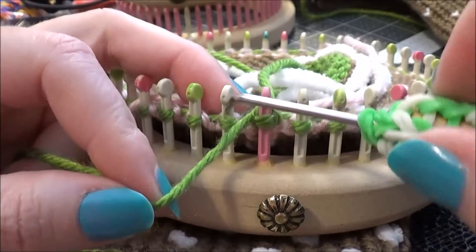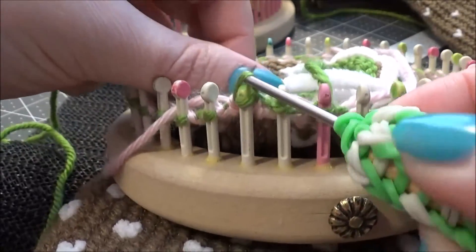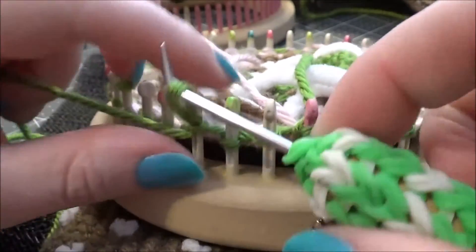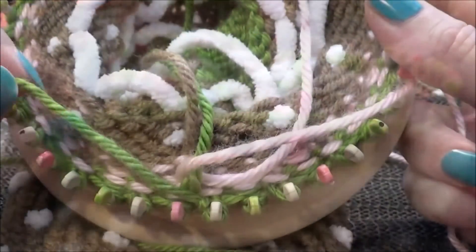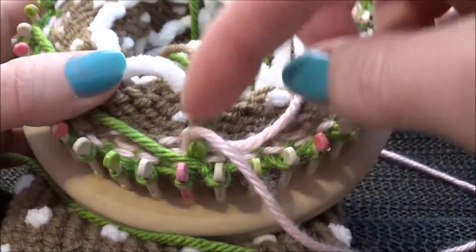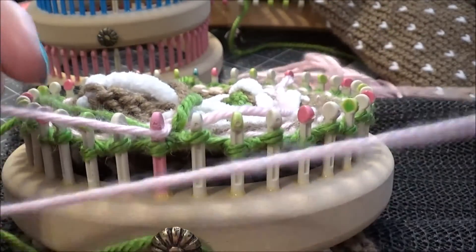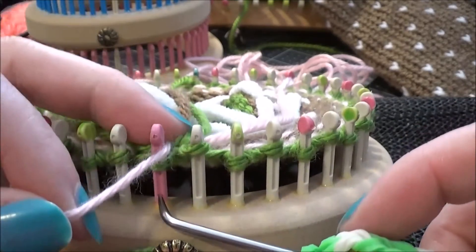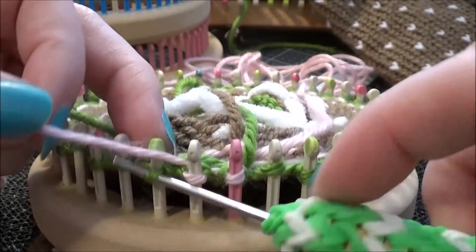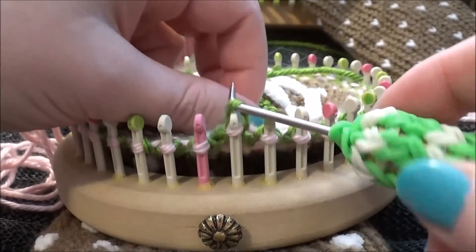Continue the pattern — knit, purl, knit, purl — and we do this for two more rounds. Then we're going to end the green and just lay it across the back of the pegs. We're going to pull our pink color up, bring it over the top of that tail to start knitting with the pink. Since we're starting a new color, we're just going to knit the first round instead of knit one, purl one. Finishing that round of knit in the new pink color.